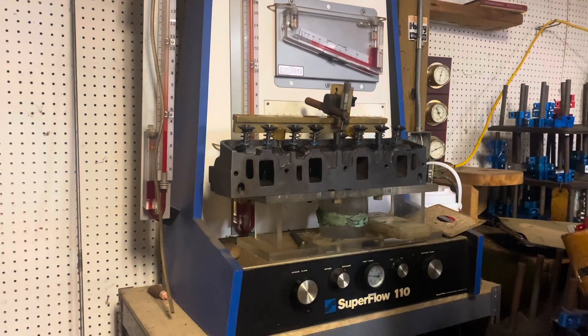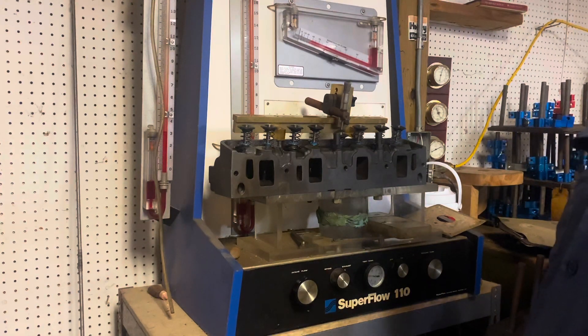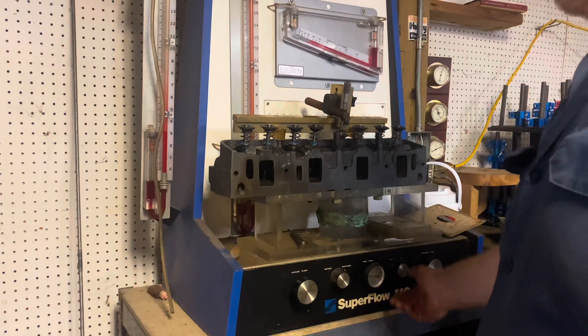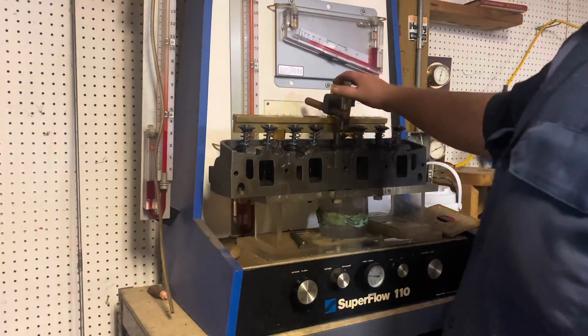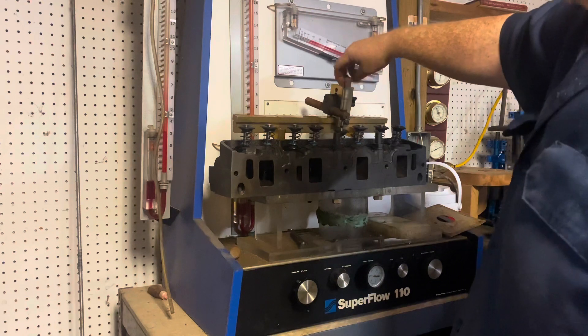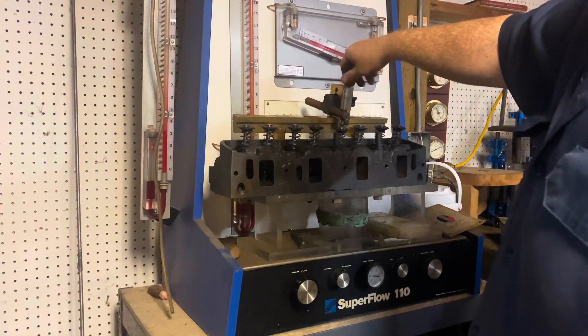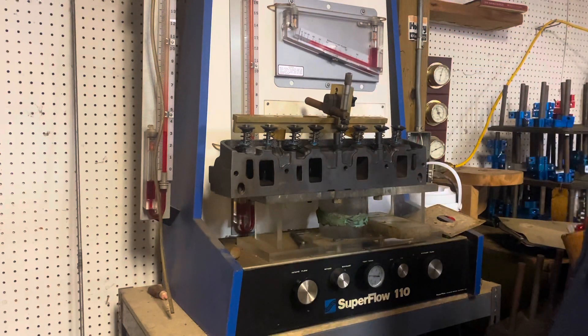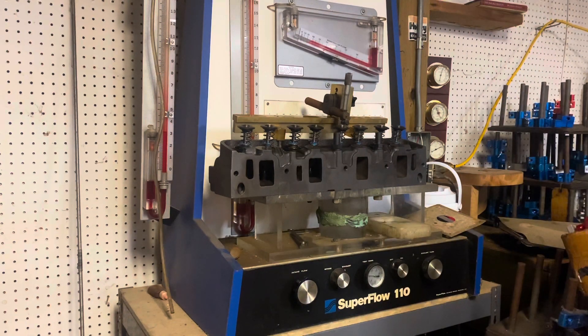You're supposed to do it all up with clay and get a nice seal around here to check your airflow properly. This is the first time I've turned this flow bench on in probably 15 or 16 years. My dad was here — these heads will work just fine.